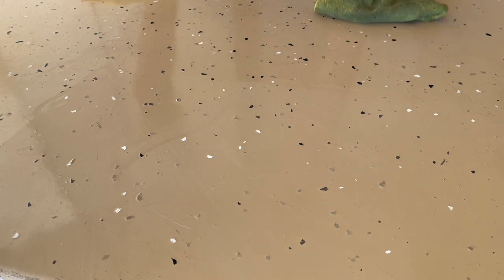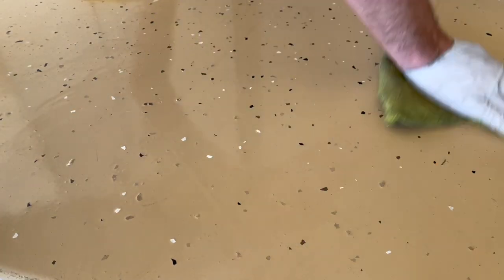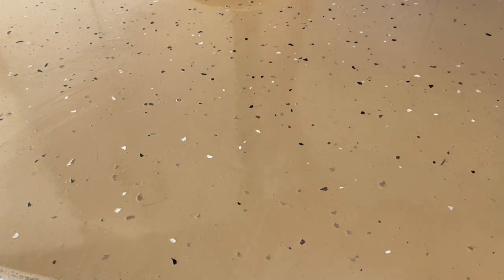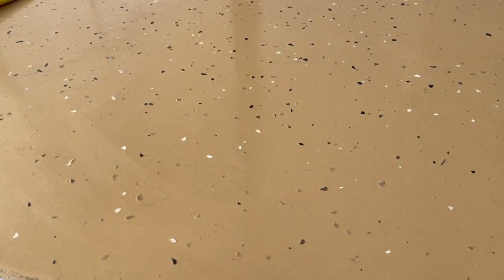Overall I'm still very happy with it and I would completely recommend it. Please watch my install video and other review videos as well. The floor has lost a little bit of its luster over time, but it still looks great.